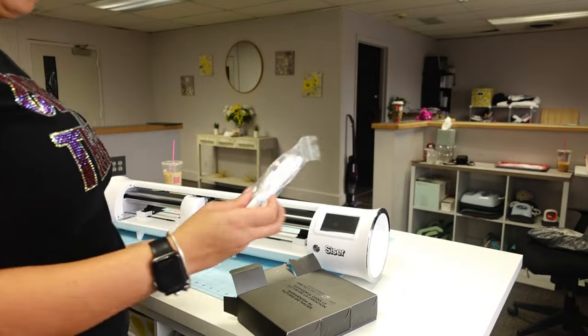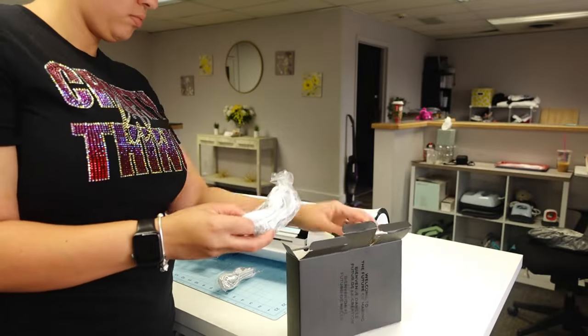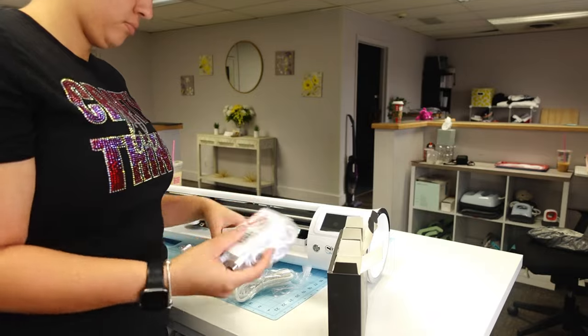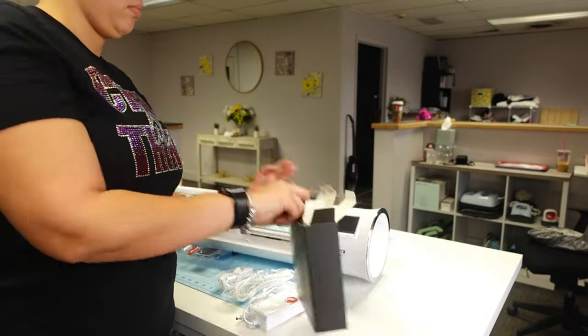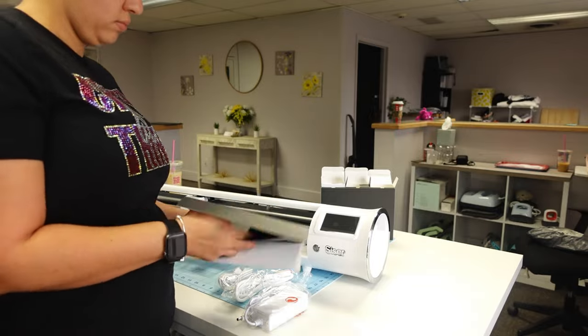Opening up the boxes here — that's the cord that goes to the computer, those are the blades, and these are the power cords. It's a two-piece power cord. The manual is in the back.